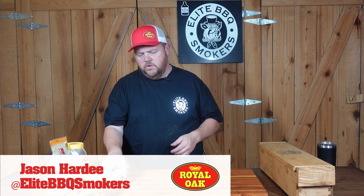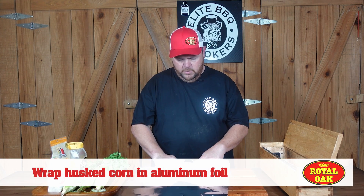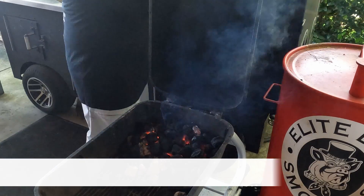I'm gonna get my corn ready right here. What I'm gonna do is take these corn and wrap them in tinfoil, put it in here and roll it. Our corn is on the grill.